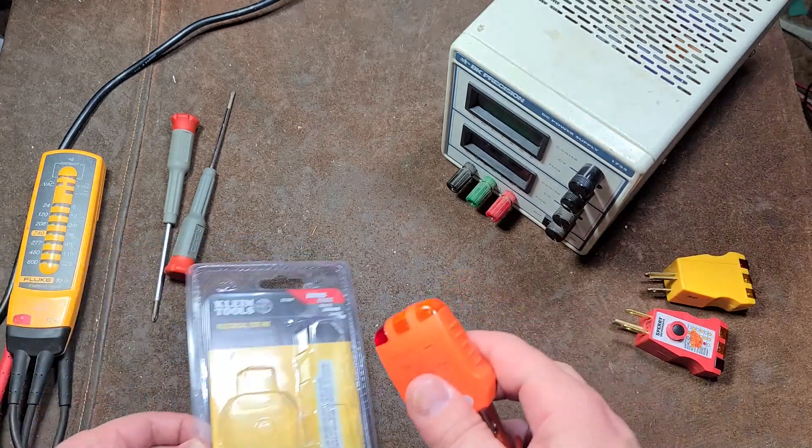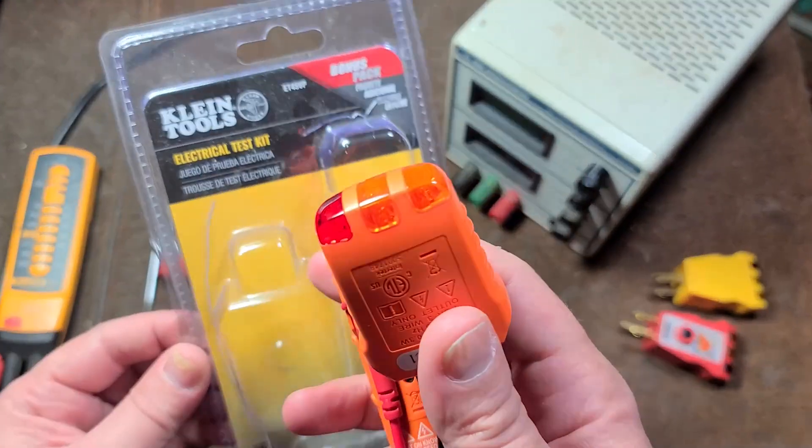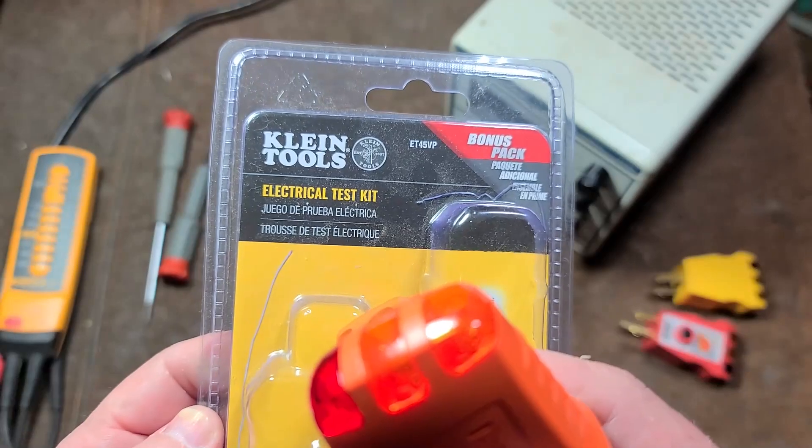It's Maximus here, this time with a little review of this little bonus they call the Electrical Test Kit.